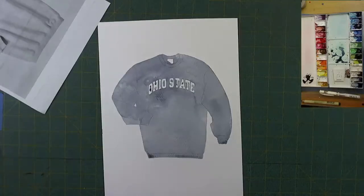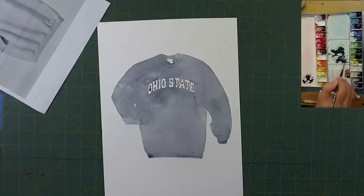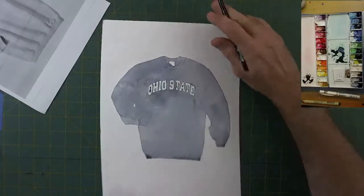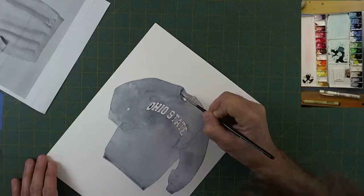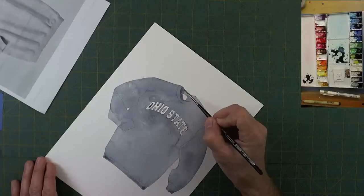Now we have to be brave and think about how we want to put in the shadow lines where the fabric is ruffled. I'm going to start in an area that's a little drier, making the paint just a bit thicker so that if it runs it won't run much at all. Adding a little shadow underneath the collar to give this some dimension.